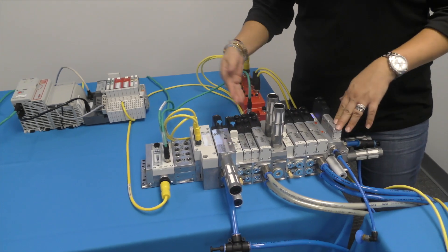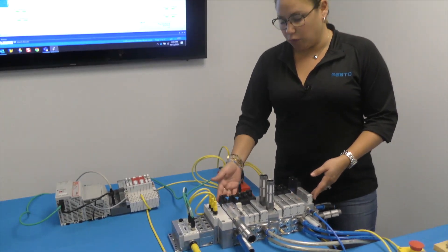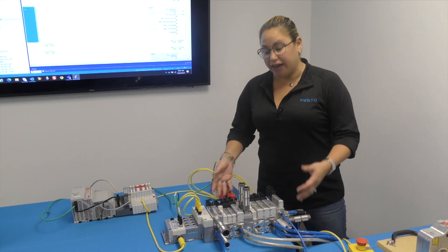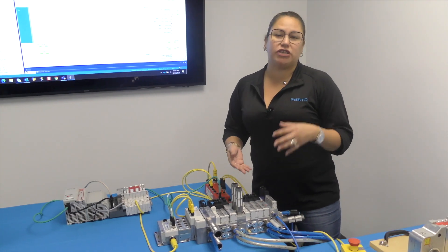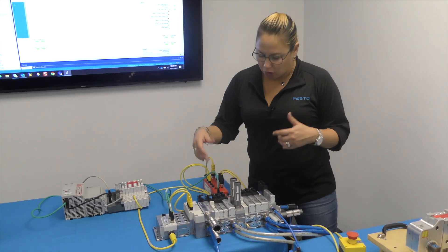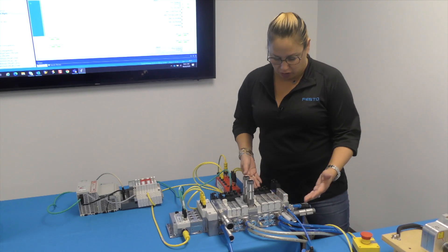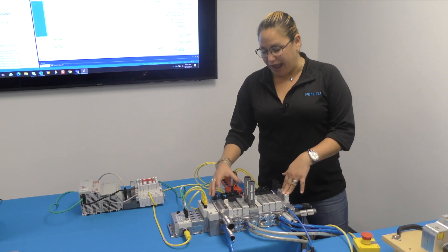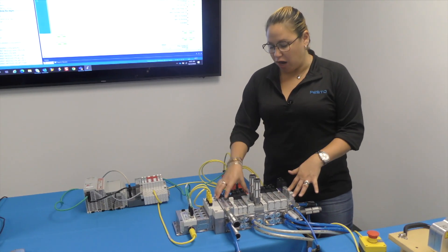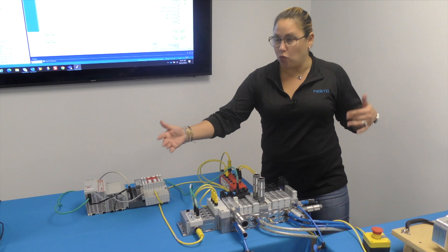Other than the new accessories added — the soft start valve and the pilot valve — these are the key improvements to this manifold. We also have additional accessories available, such as pressure regulators, sandwich pressure regulators, and flow controls. We also have specific plates that allow you to supply pressure to one valve or a whole zone. By adding all this new functionality, you can achieve a higher density of valves — each power zone can have up to 24 valves, allowing up to 96 valves in one whole manifold.